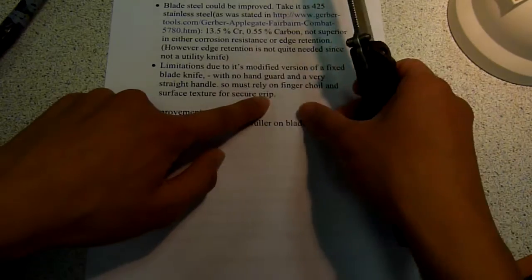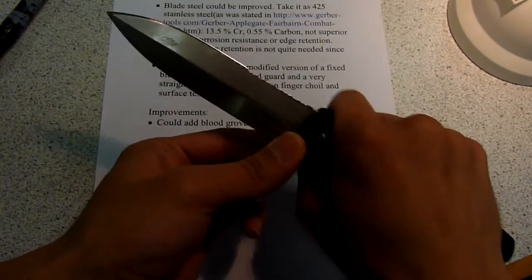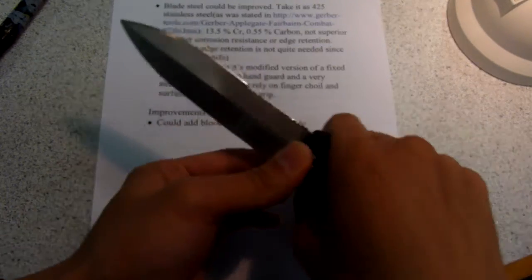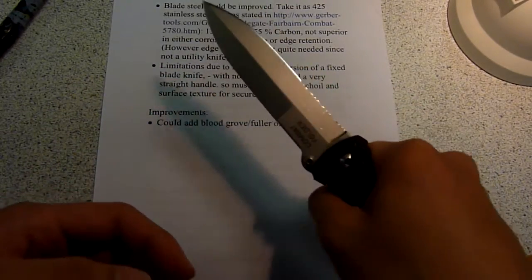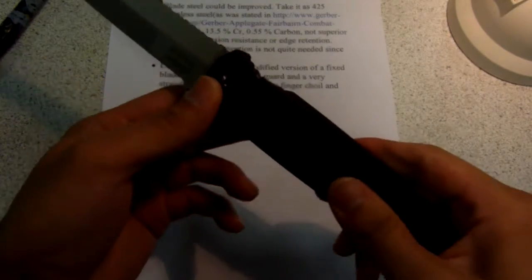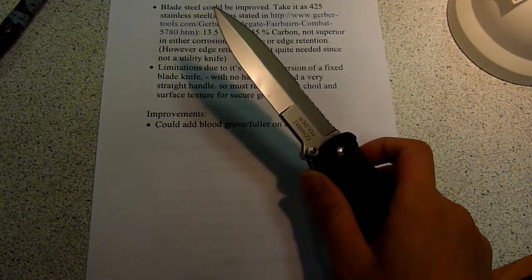Another thing — it's a modified version of a fixed blade knife, so you can definitely see it's very straight. Should you make a thrust attack with it, you've got to make sure you are gripping the knife very hard. Texture-wise, it's pretty all right. Running out of time — I'll make another short video.